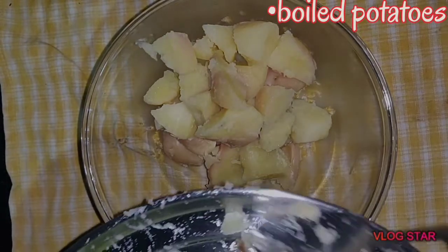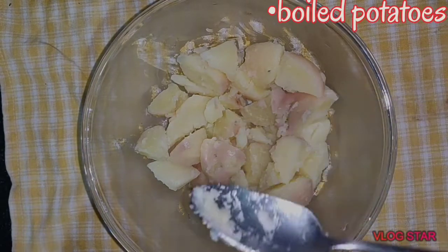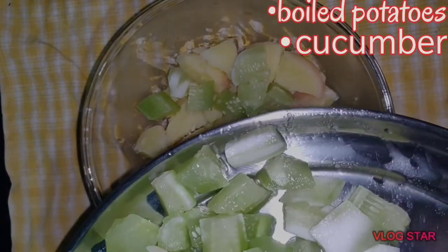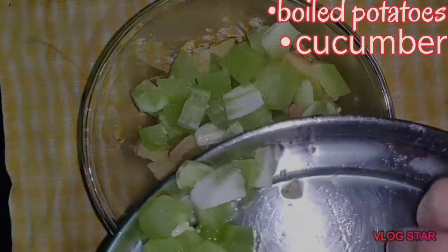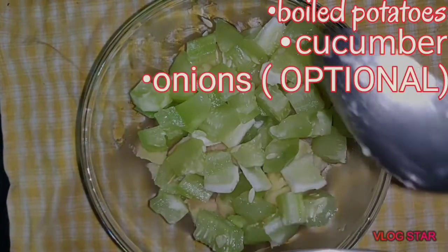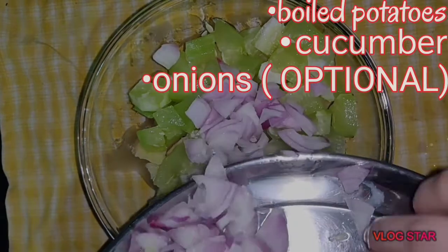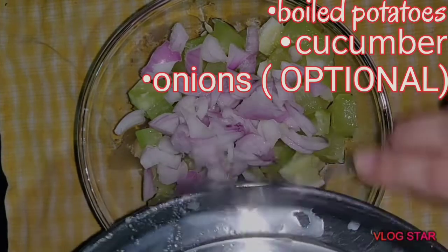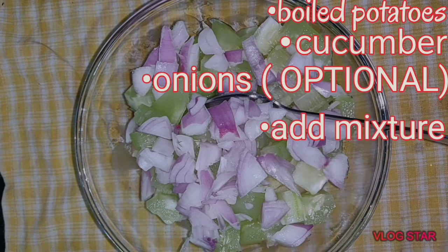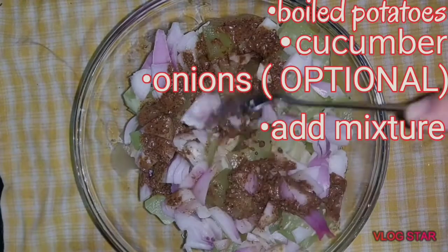You can adjust the spice level as per your taste. Then add sliced cucumber and onions, which is again optional. Now add sesame seeds paste and mix it properly.